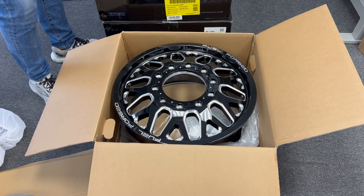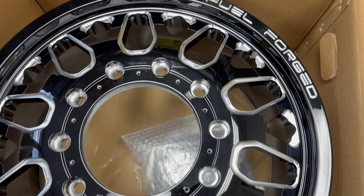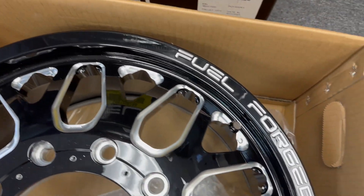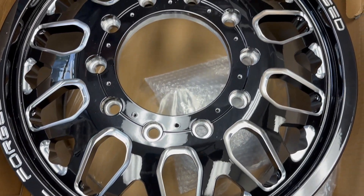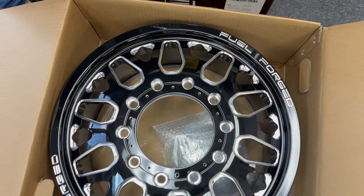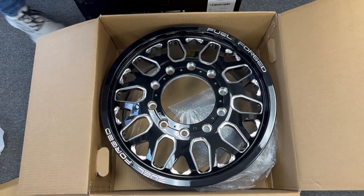Here's the front wheel — gloss black and milled with the 10 lug. The front will take conical seat lug nuts, and we do offer spike lug nuts if you guys want. The factory TPMS sensor will just pop right on. And this is the rear wheel.